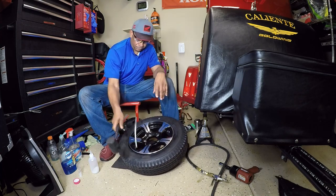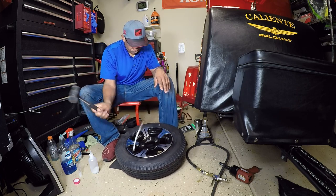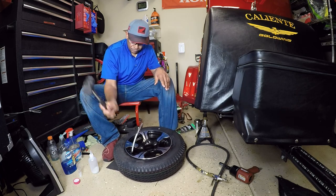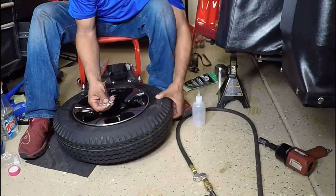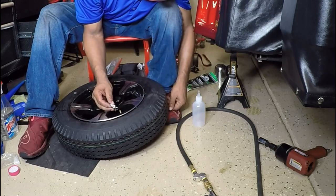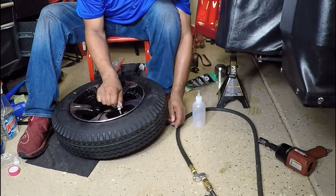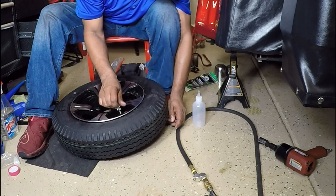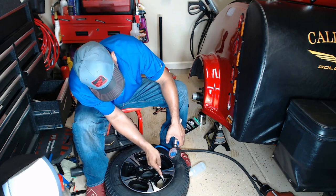Once you fill up the clear tube of balancing beads, be sure to rotate the tire around so the balancing beads don't pile up on the inside where they entered. Now that I have the appropriate amount of balancing beads inside, I pressurized the tire to seat the bead and filled it with the appropriate amount of air, which is 25 PSI.